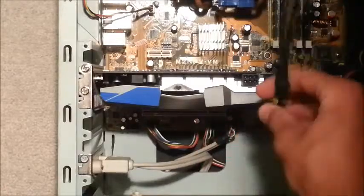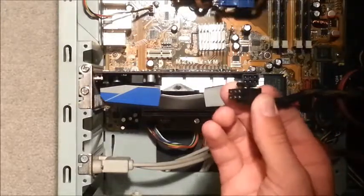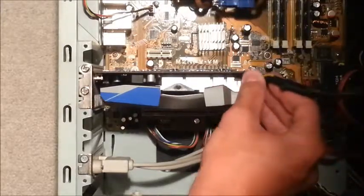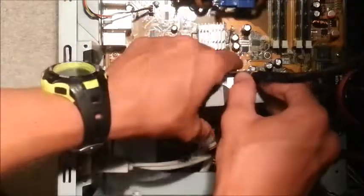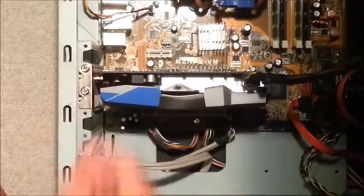Once we've found that port, we'll just want to plug this in — find the right way for it to go — and then just push down until it clicks, and that shows that it's securely in place.